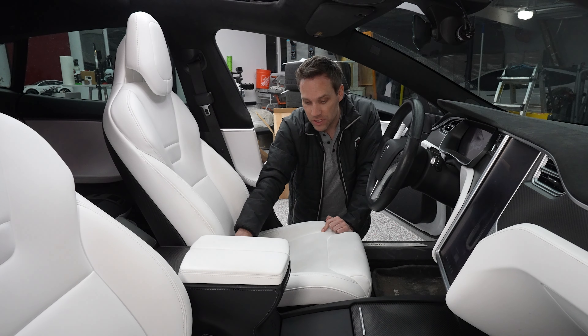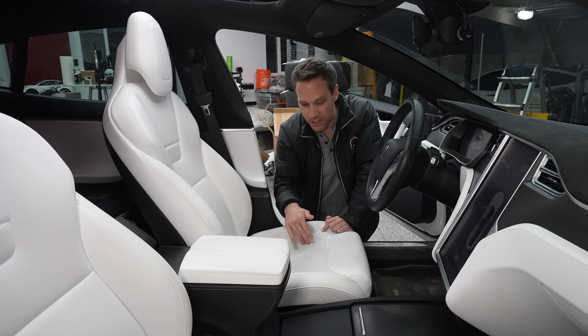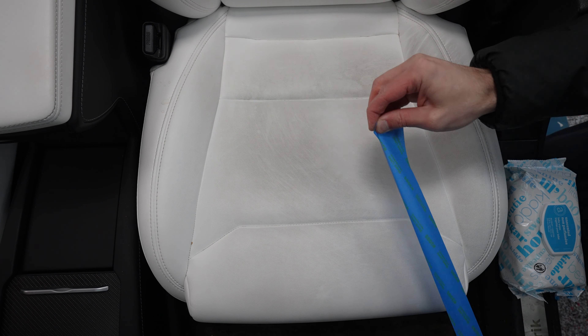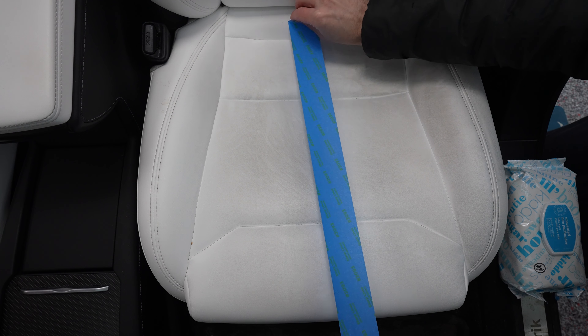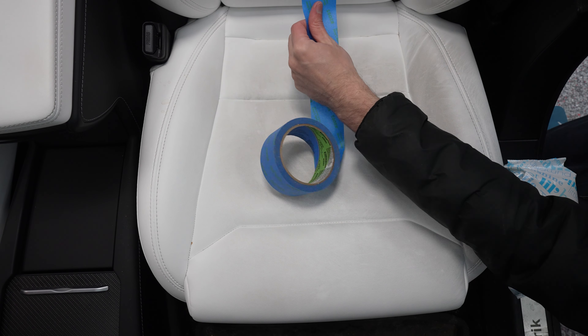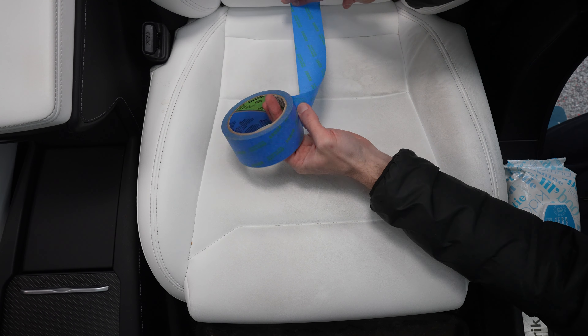I'm actually going to put a piece of tape down the middle and we're going to clean one side, not the other. That way we can really see: did we do anything? So we're going to tape down the middle of the seat, and we're even going to do the back of it too, just to see how dirty back there is.